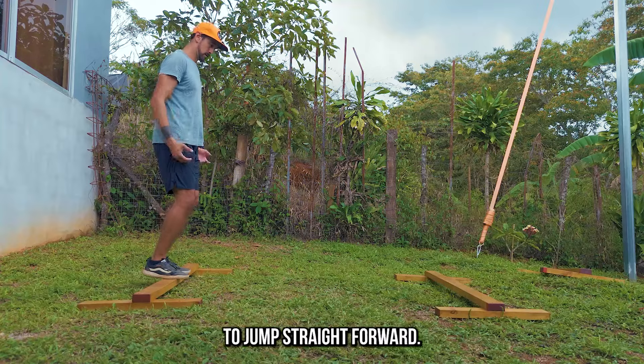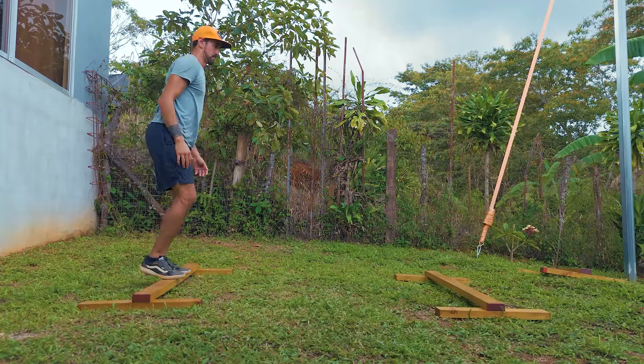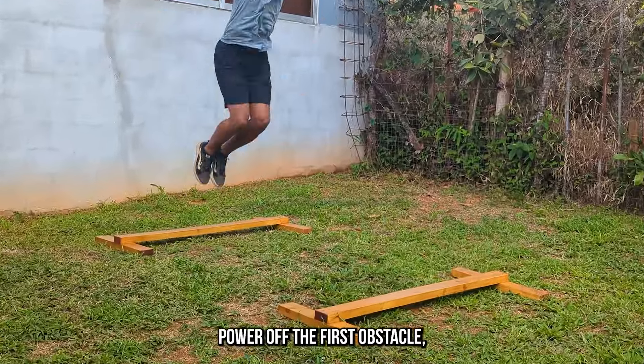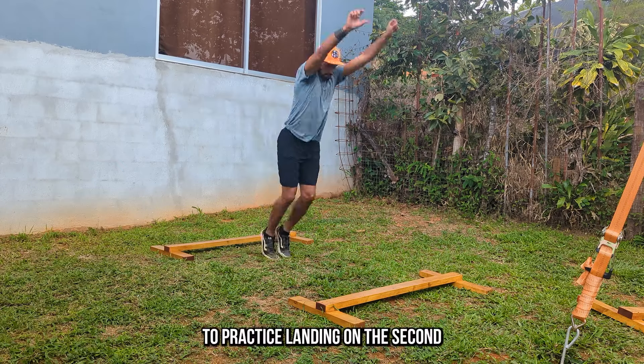With longer distances you're not trying to jump straight forward — you want to jump in an arch up, over, and down. It's good to test your jumping power off the first obstacle, but it's especially important to practice landing on the second obstacle.